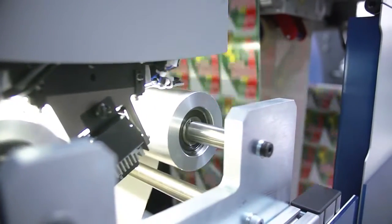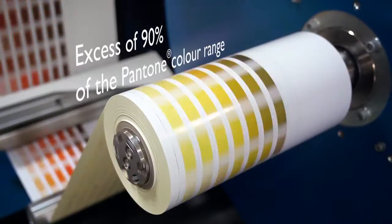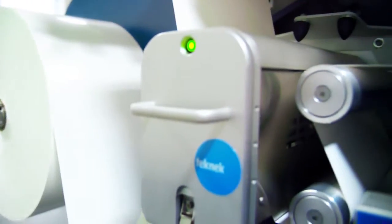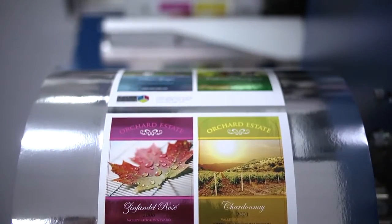Since its launch, the print quality has been enhanced with the addition of orange and violet, allowing us to print over 90% of the Pantone range, with web control enhancements allowing for more materials to be run with exceptional color-to-color registrations.